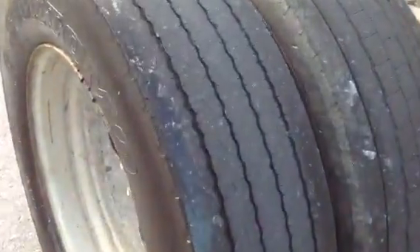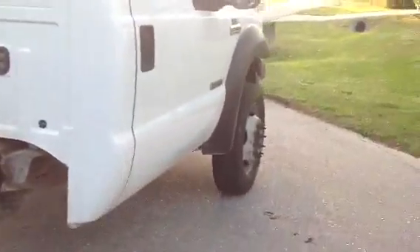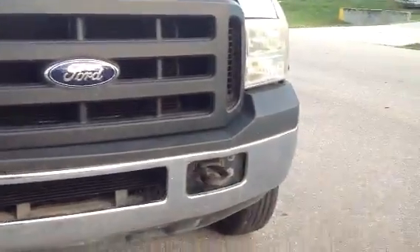I just undercoated the whole thing. Again, the tires have decent tread. There's a little ding in the front bumper on the chrome right there, but otherwise very presentable.